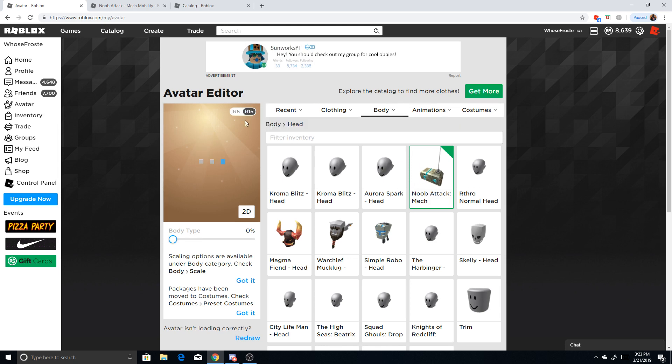If you have it on R15, you will be able to see the head. So what you have to do is put it on R6 — just click that. And now you'll have this.